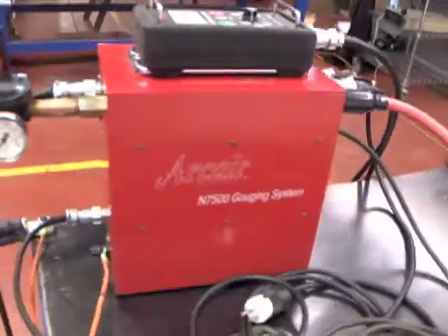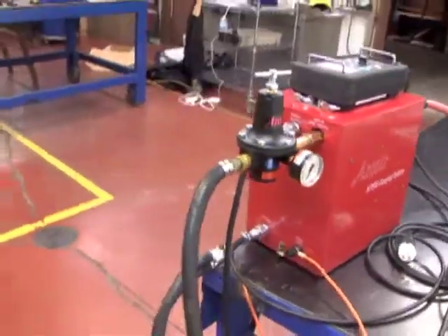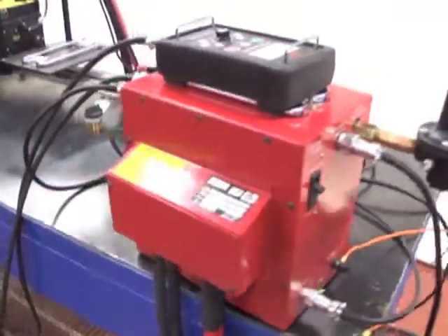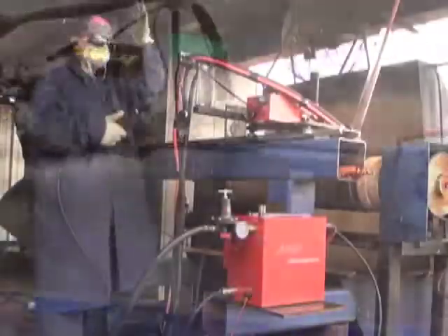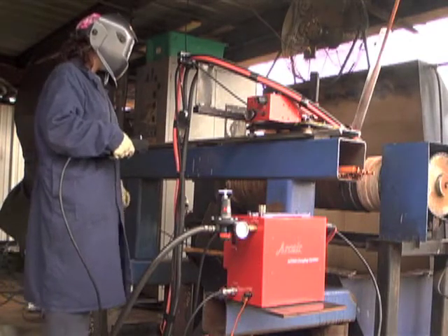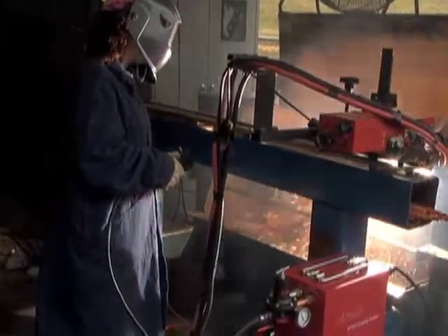Let's start at the control box. Keep in mind when using a travel carriage and track system to provide the forward travel, it's not recommended to attach the control box to the carriage. Centrally locate the control box in relationship to the gouging area. All required cables should be based off this location to the workpiece.